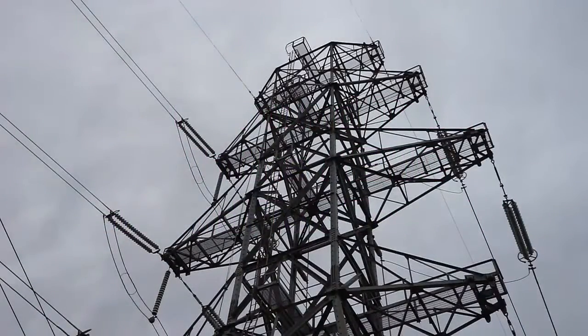Proper grounding is critical to powered line transmission towers. These towers are highly susceptible to lightning strikes, which can result in dangerous flashover conditions.